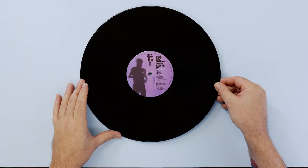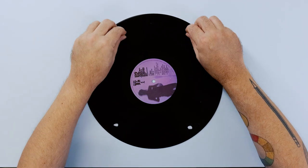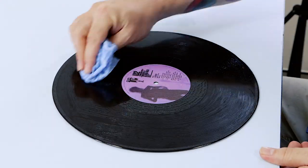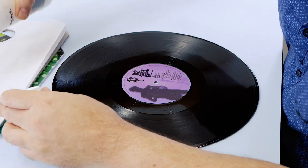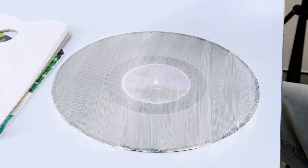To keep the record in place, use small balls of blue tack to fasten it to the table. The first step is to clean any dust off your record — this can be done with a damp cloth. Allow the record to dry, then squeeze out some white textured gesso and cover the record with a thin coat. It's important to use only one coat of gesso, as a thin coat provides a more durable primer.